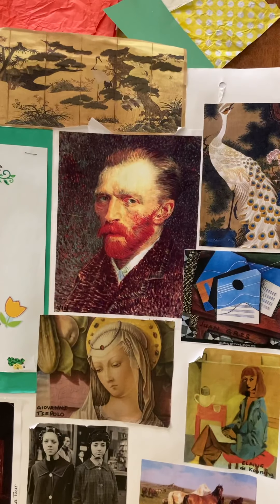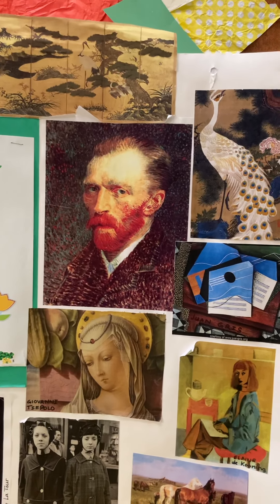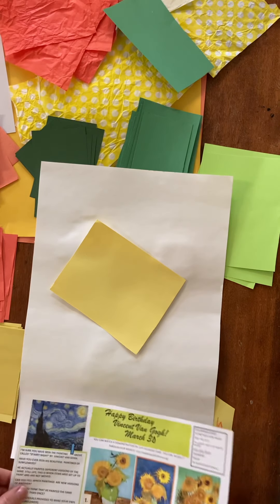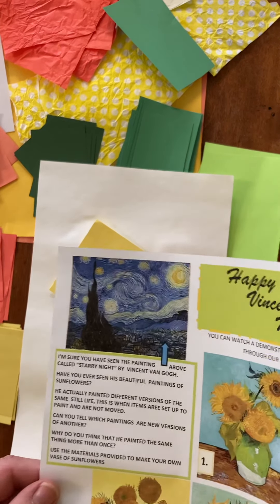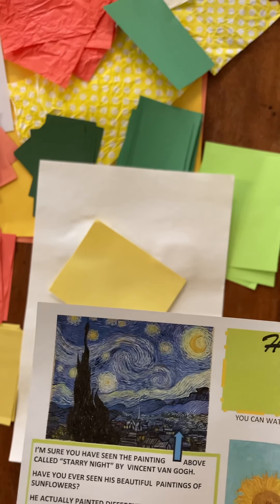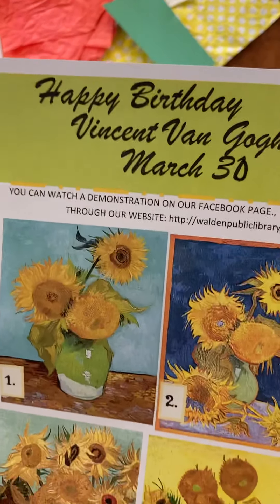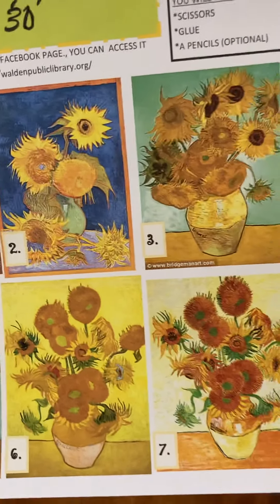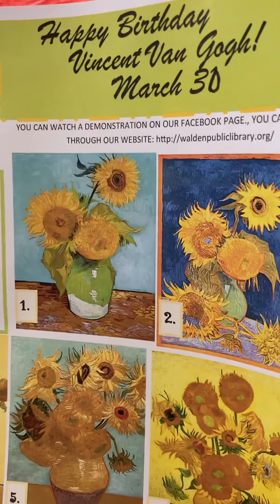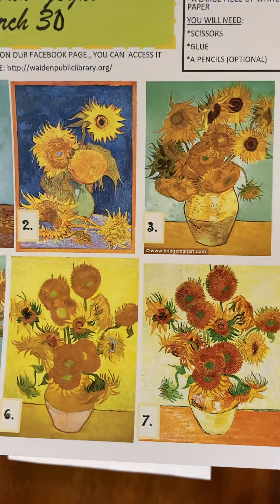Today we're going to focus on Vincent van Gogh, whose birthday is March 30th. This is a portrait he did of himself. You may have seen this picture before — it's called Starry Night, and that's what Van Gogh is famous for. But there are also lots of beautiful sunflowers he painted. They're one still life he painted over a few times, and one of the last paintings he did.